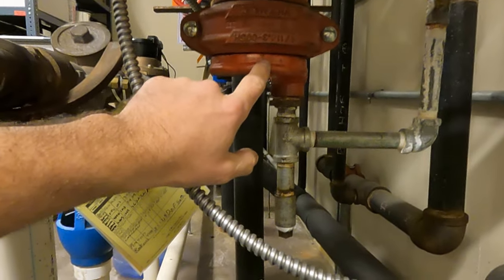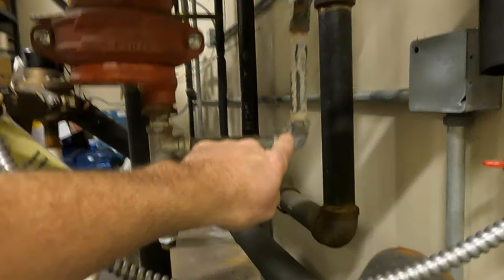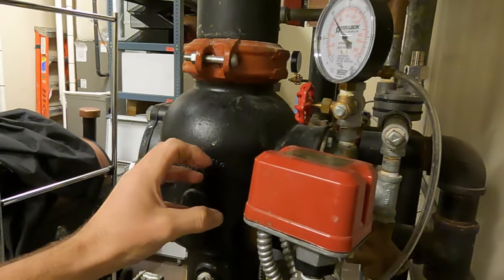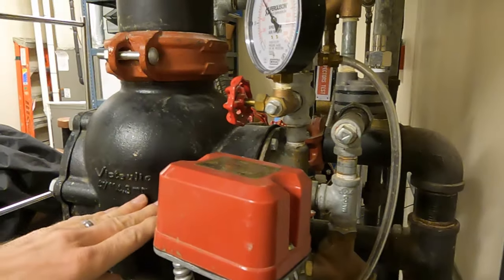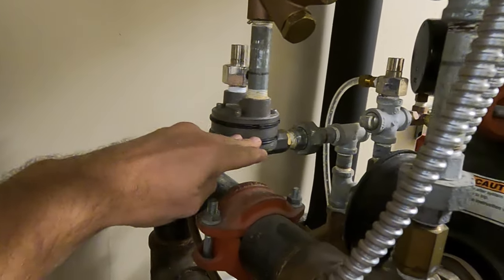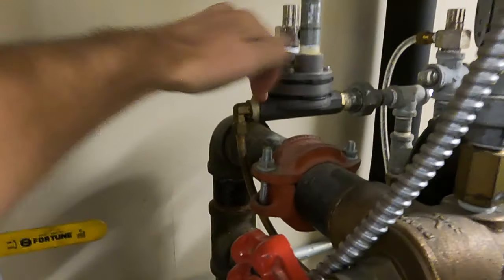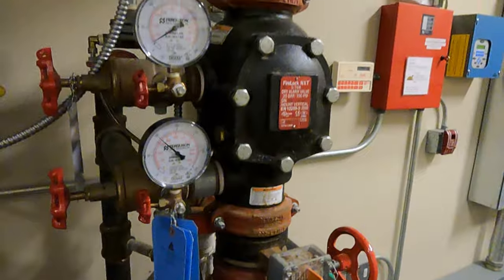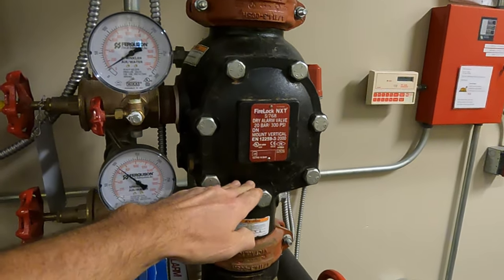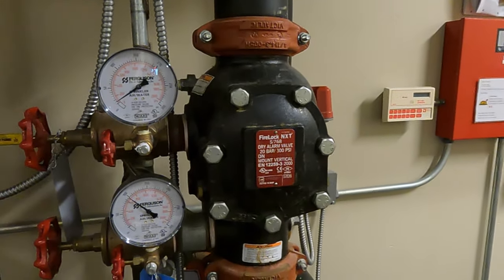On our supply water side, looks like that's been leaking — we'll write that up. Water comes up through here, through a ball valve that's open, goes through this strainer and fills inside onto the push rod that's holding the latch and clapper shut. That water pressure builds, comes around to the actuator, and since the actuator is closed due to air pressure, that water cannot get through to drain. So we have the latch closed, holding the clapper closed, and then the system has supervisory air filling it.